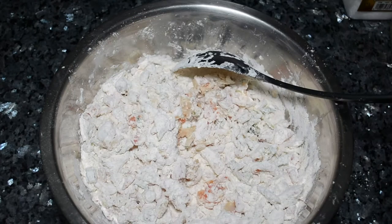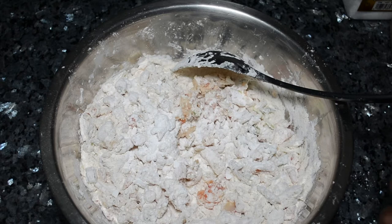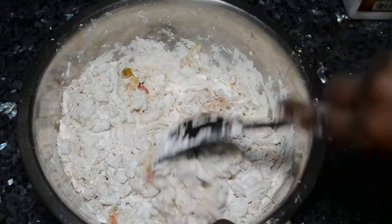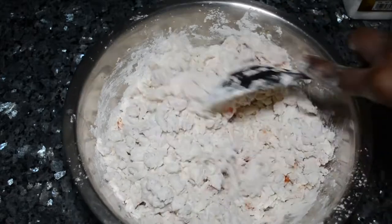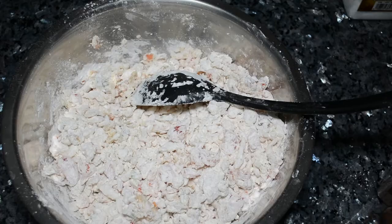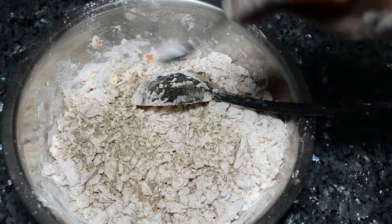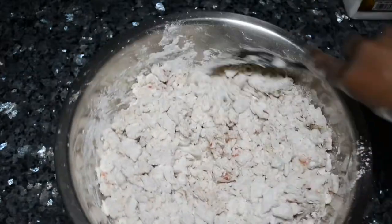After everything is well coated, we're going to add the baking powder — about one and a half tablespoons of baking powder. One tablespoon equals three teaspoons, so you can add about four and a half teaspoons. Make sure everything is well mixed throughout. Then we're going to add the black pepper — about two teaspoons of black pepper — and mix everything together so every ingredient is evenly distributed.